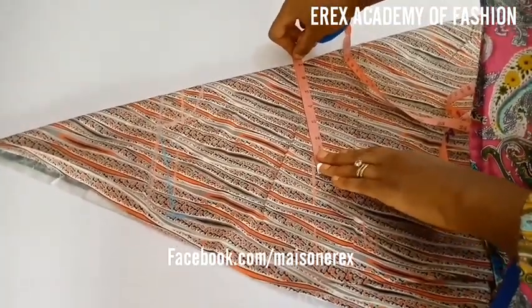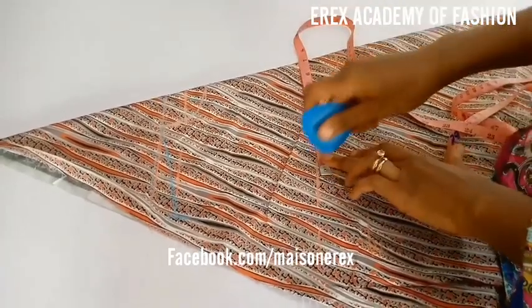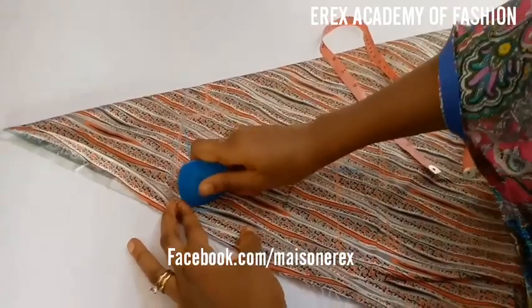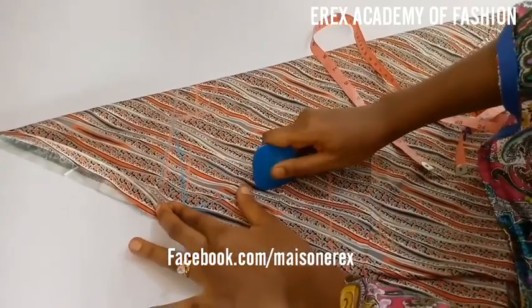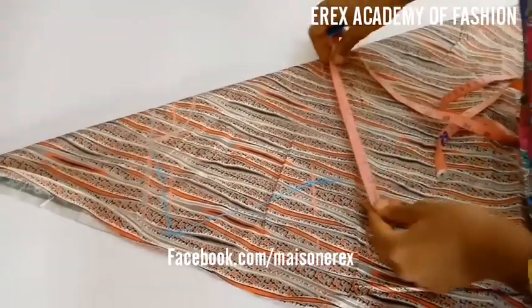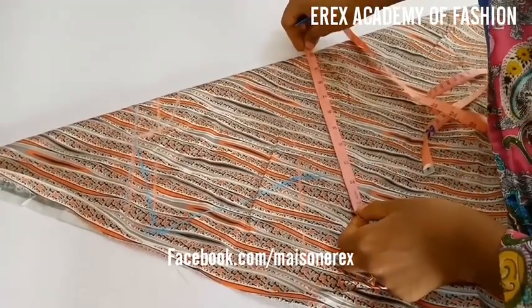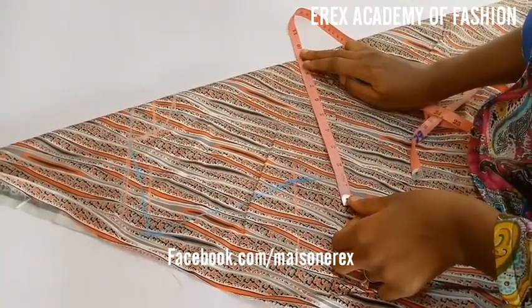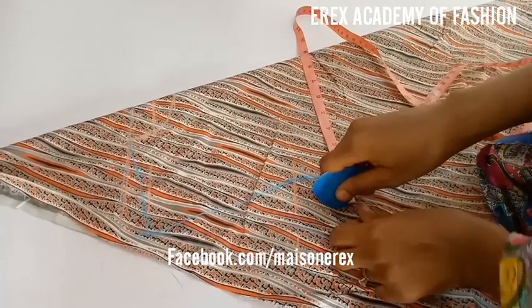The next line we have is our chest line, which is a 7 inch line. We still measure our shoulder measurements. The chest line is 7 inches below the neckline. The armhole line is 2 inches below the chest line. So we establish our lines the way we do for simple garment patterns.